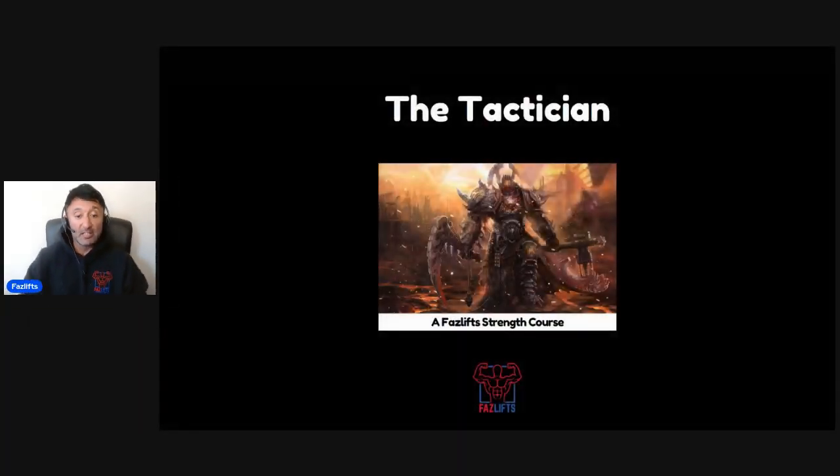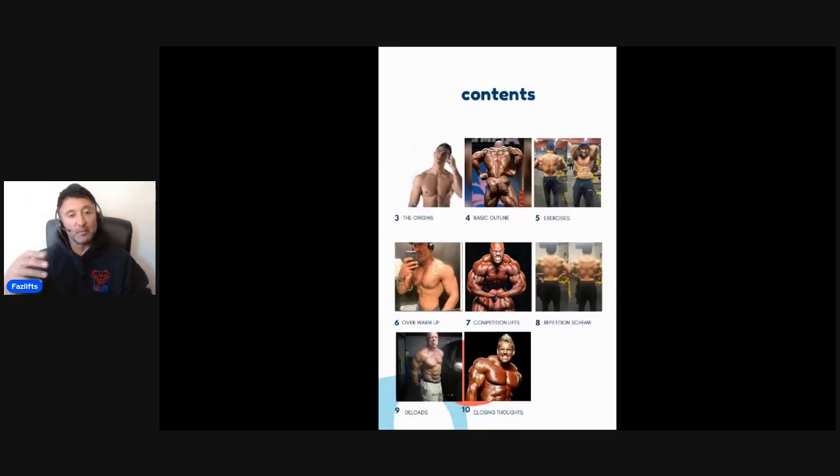It is the culmination of all my thoughts surrounding what worked for me to get to my all-time strongest levels, and what I feel is a good rough summary of what I would recommend to other people, detailed across the various sections. Here's the front cover — The Tactician. This is a FazLifts strength course, and I've tried to split things up into logical sequenced order. I've given you a brief history of where the routine came from and its relevance to me as a lifter — the exact routine I started with when I made that final ascent into my biggest ever powerlifting numbers.